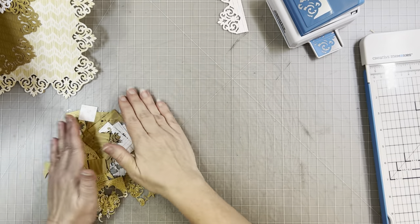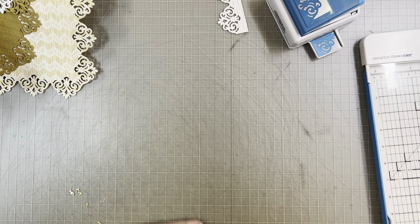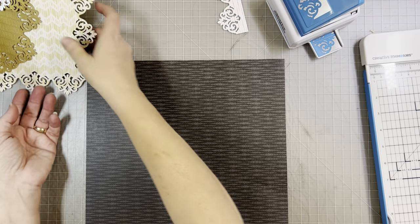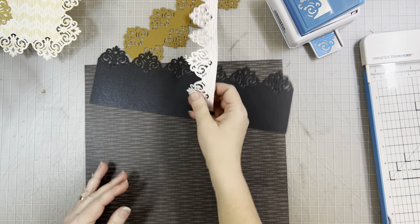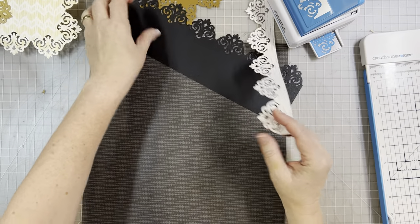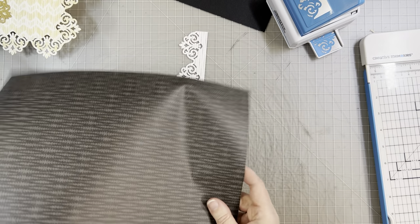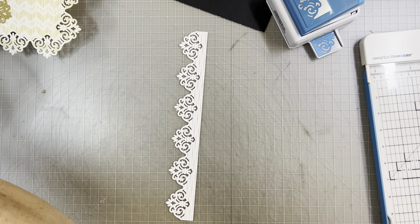Now I'm going to take a minute to empty my trash. I know I've told you guys before that I like to put something underneath the punch on a piece of scrap paper, and yet here I am not doing it — so do as I say, not as I do! Those are the regular frame pieces, but I want to go back to the borders because there are so many fun things you can do.